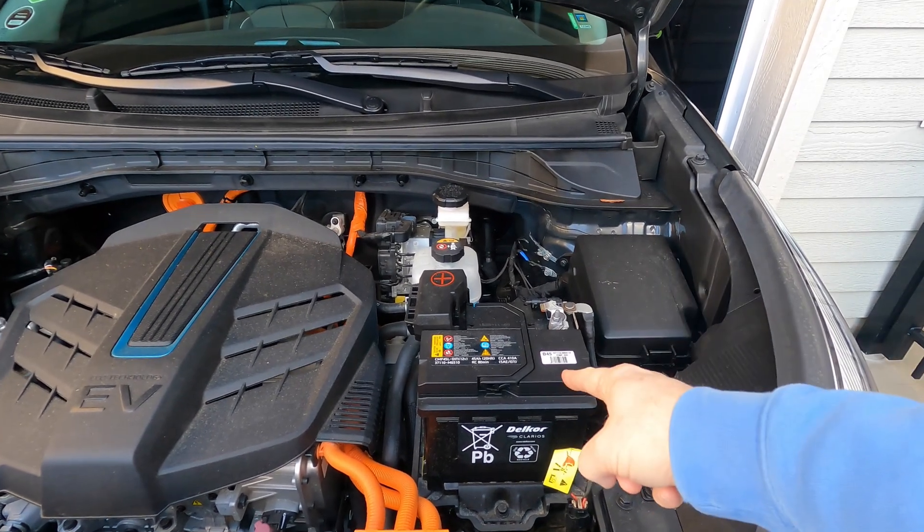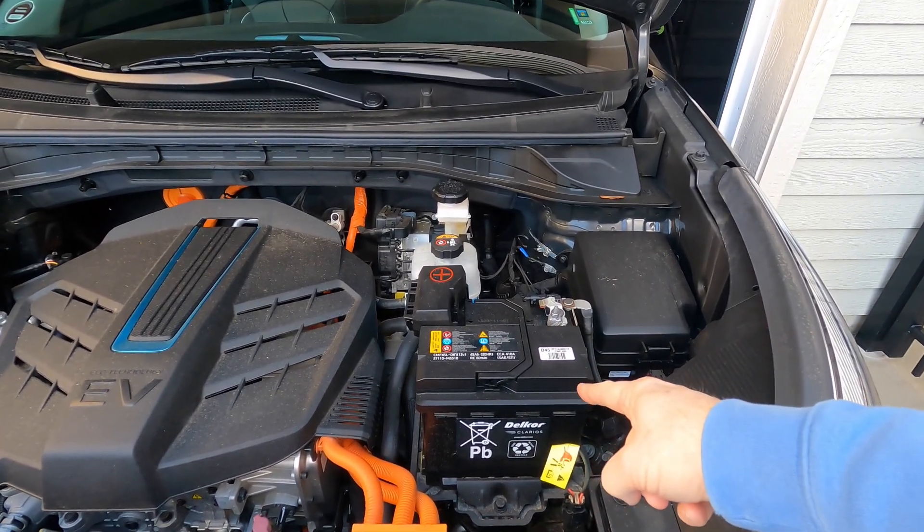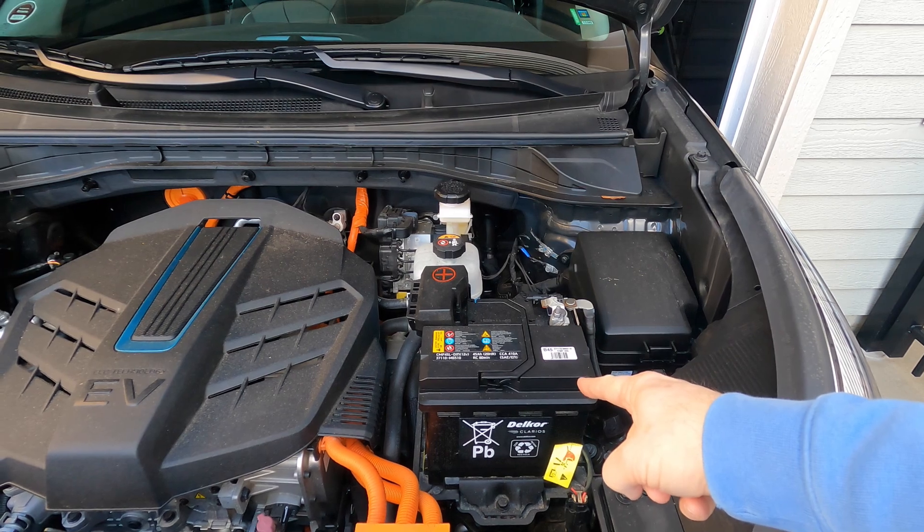If you have an EV, this little thing can leave you stranded, even if your battery is charged to 100%. It's a cool day here in Michigan, and it's between the holidays, so I've got some time to tinker with the cars. One of the things we tend to forget about in the EV world is that we still have a 12-volt battery.